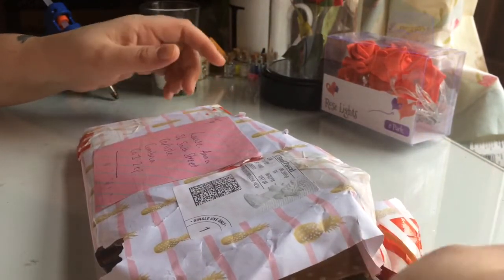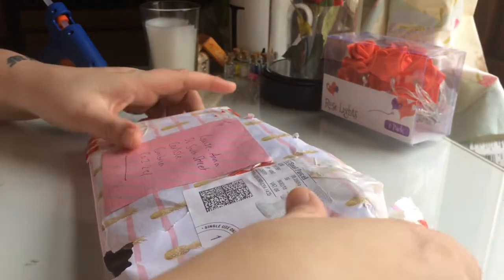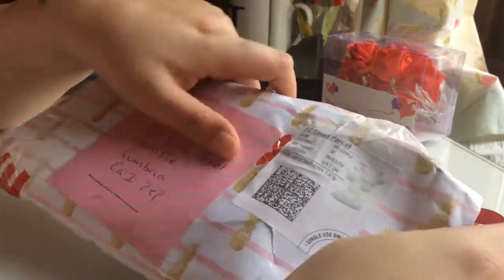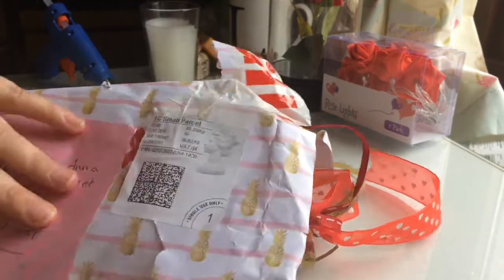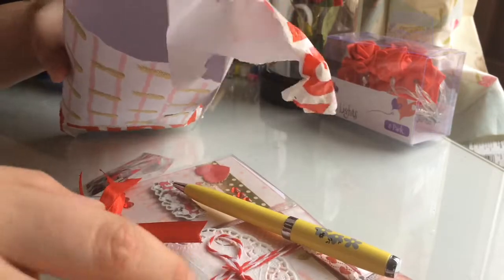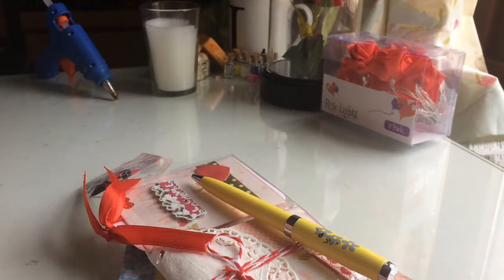This was opened on the side so I went mad at my postman. It's wrapped in this gorgeous white with pink stripes and it's got gorgeous pineapples on it. The pocket letter — oh, it's just beautiful, that purple. I'll be keeping that.